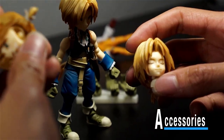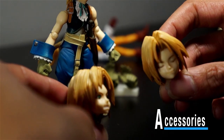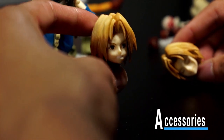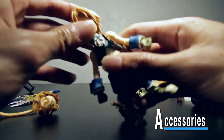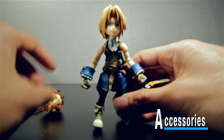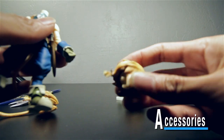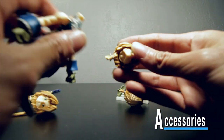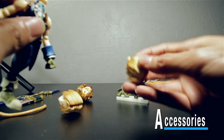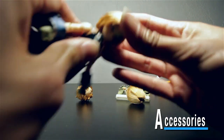He comes with two interchangeable heads. One has his eyes closed in a happy, content expression; the other face is more fierce like he's about to attack. The neutral eyes-open face comes out of the box. To swap heads — bam, just like that. It's on a single peg, not a ball-in-socket; you just easily slide it in. So pull that off, grab the fierce head, and pop it on — that's how you swap it out.